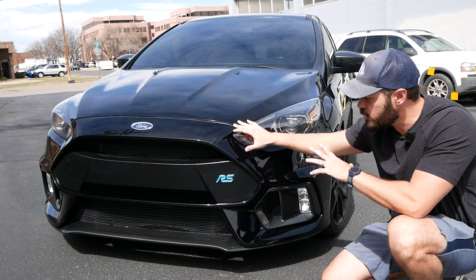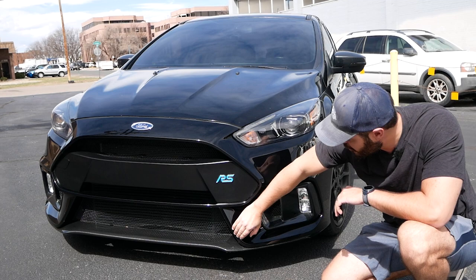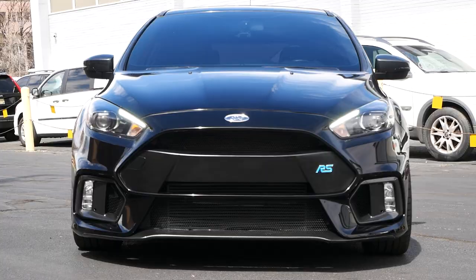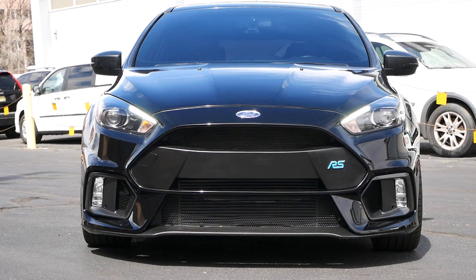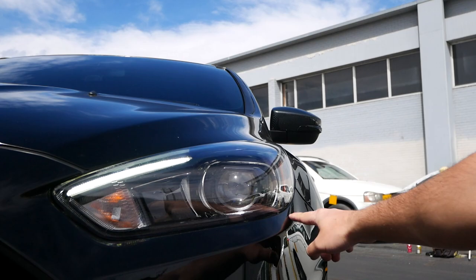Let's start with the front view of the Focus RS and the line flow, because there's something really interesting going on here. If you look at the lines in the hood, the bumper lines, and the wing at the bottom, all of these lines are pointing towards one single point, creating a very tight-looking front end.